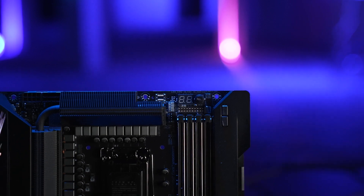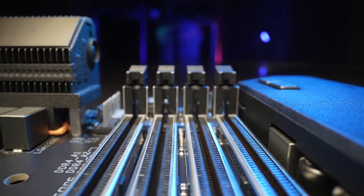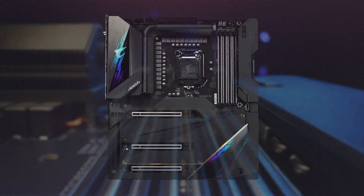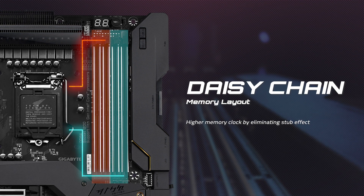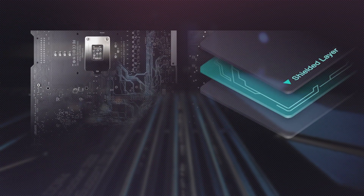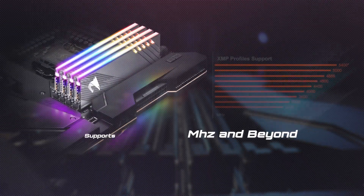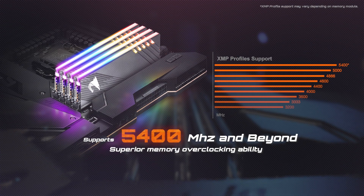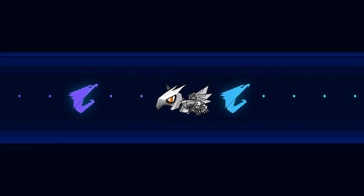Several design changes have also been added to boost your computer's performance. To maximize memory speed, the Aorus Z590 motherboard utilizes a daisy chain design, which ensures the shortest transmission path and the least signal interference. Moreover, the memory routing is hidden inside the PCB — this memory shielded routing design effectively prevents electric noise interference from other IC parts on the board. As a result, high clock memory operation will be easier and more stable than ever.